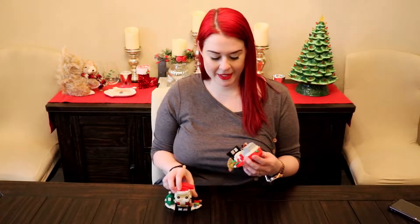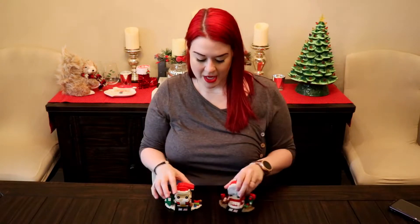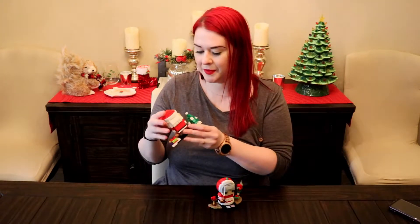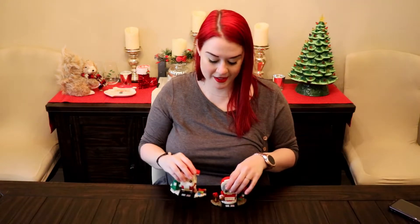I really like these. I really like the detail, especially the little flowers on Mrs. Claus's apron — super nice. Her treats are super cute. And of course you can't go wrong with Santa. His beard is badass and his belt buckle is adorable. I just think he's really nice all around.